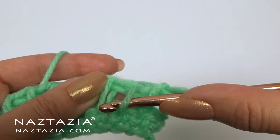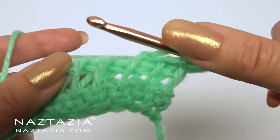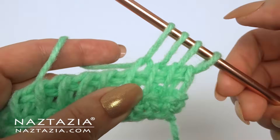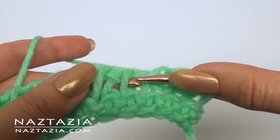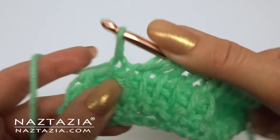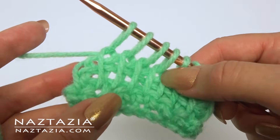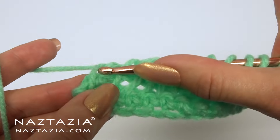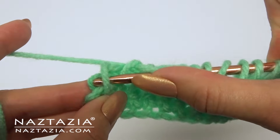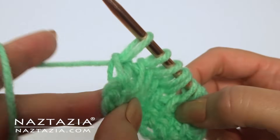Insert under the next front loop and draw up a loop, under the next loop, and under the next loop. At the end you have two choices: you can place the last stitch just in the front loop like this, or you can go through the last stitch like this. If you do this it forms a nice chain along the edging.